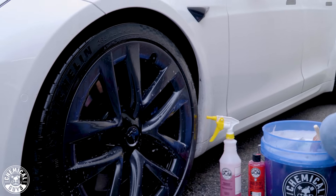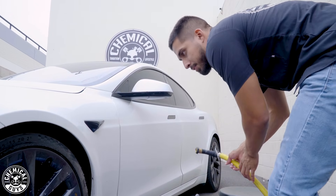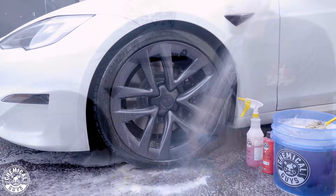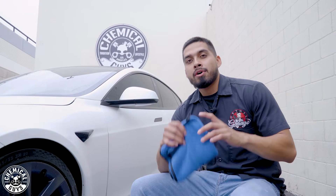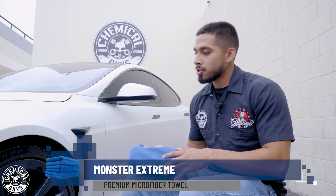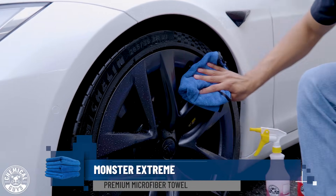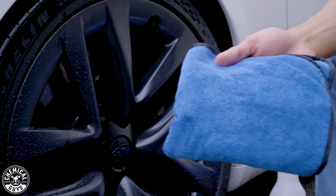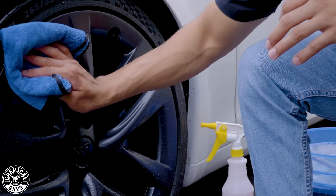Once you've finished scrubbing, it's time to rinse it off and see the results. After rinsing down the face of the wheel, I grabbed a microfiber towel to buff off the water. And you guys can see — there's no type of dirt or grime coming off onto my towel. Everything has come off.